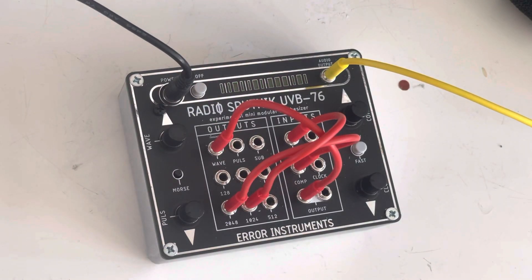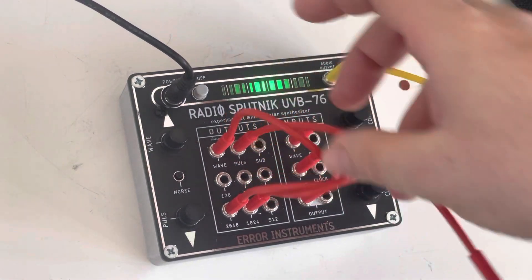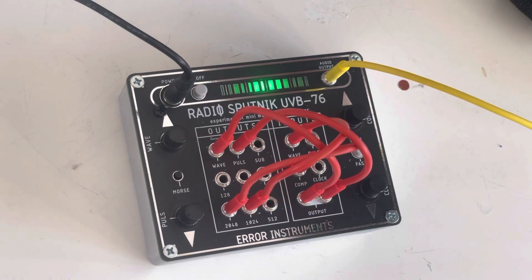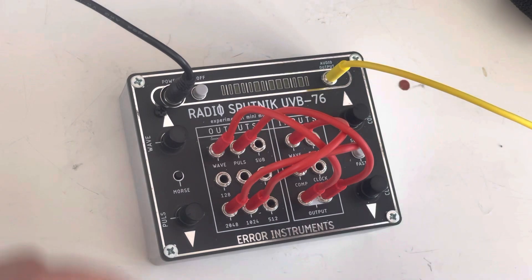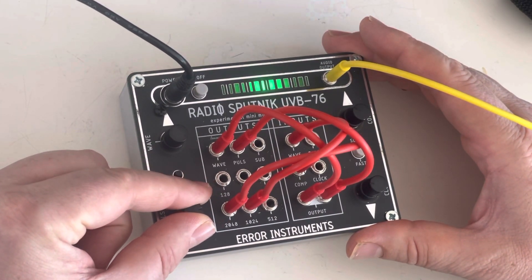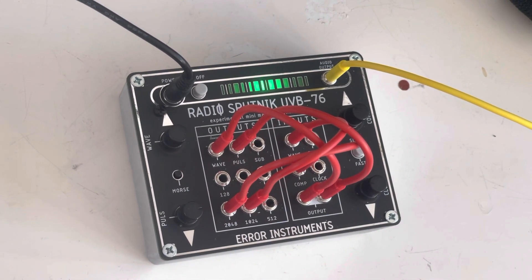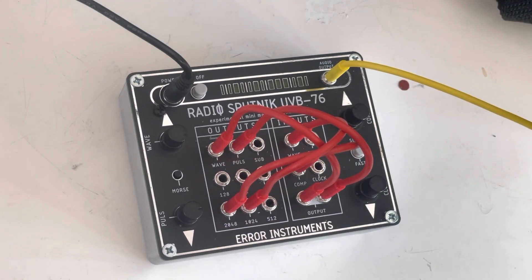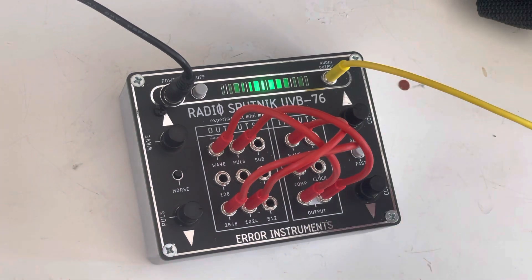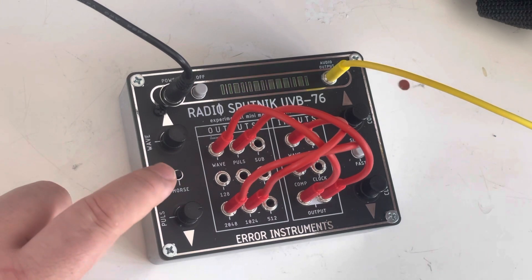I still have space for another audio input, and then I can add the pulse to get sub bass or different sounds. Now you hear the pulse sub bass and the wave at the same time. I can play with the morse code knob.